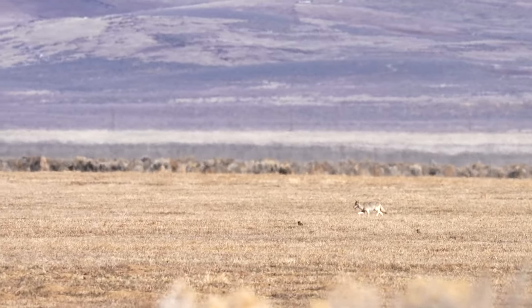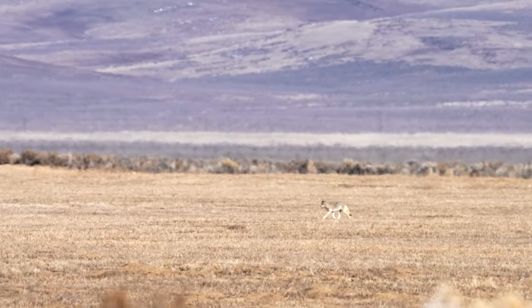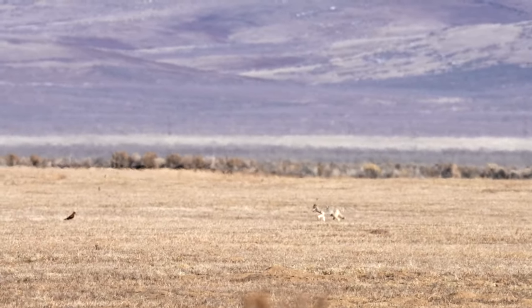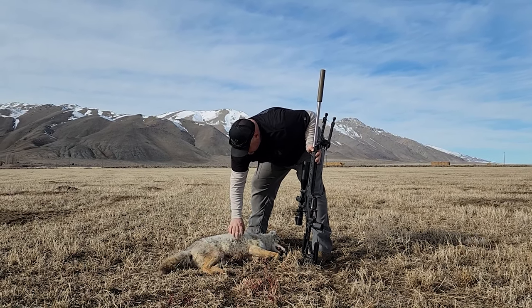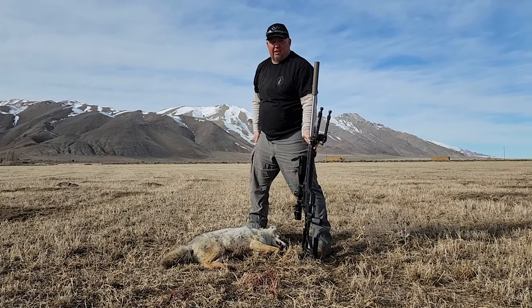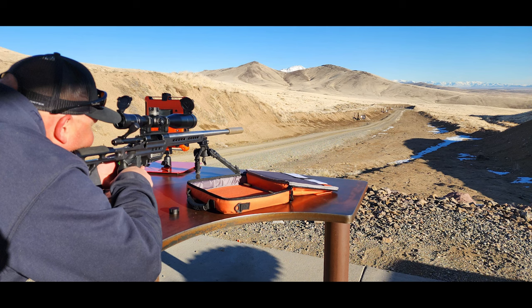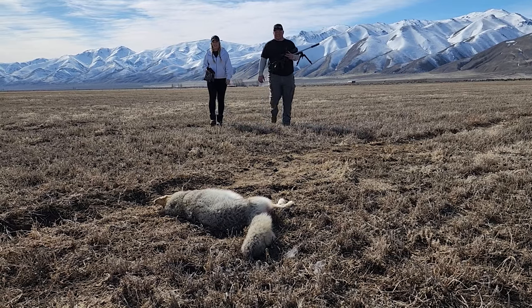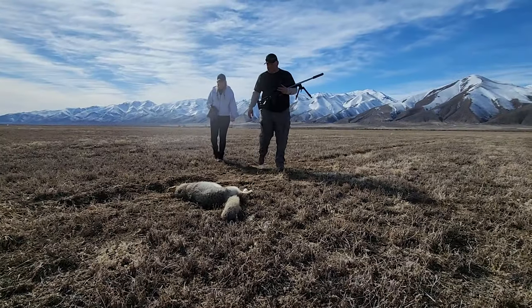Hey everybody, we are back again. This week, 6.5 Creedmoor custom build off a Zermatt Action, and we're mounting the Burris Veracity PH scope on it. We're going to do a little bit of test on these coyotes at longer range. David's doing the shooting, I'm doing the videoing, and you can see right there it was pretty successful. We went ahead and hit the range, and we're going to have information on what David did, proving out everything we did at the range and what Burris is saying that the scope will do out in the field.